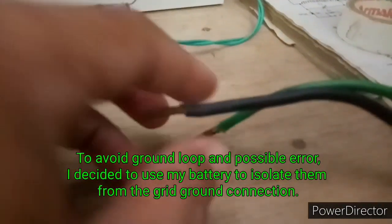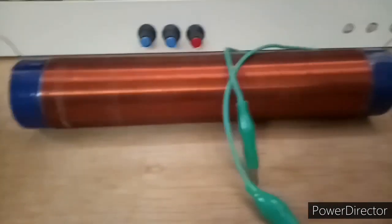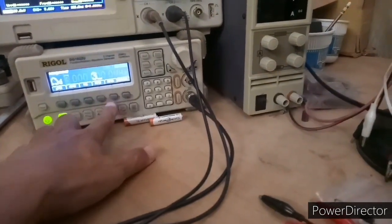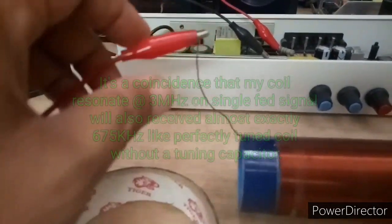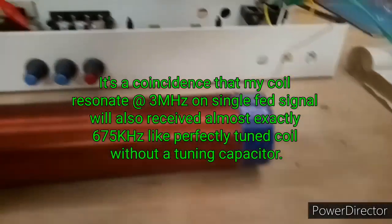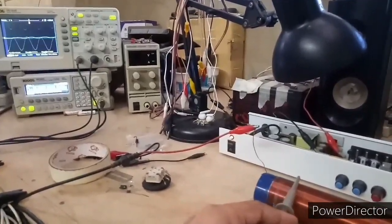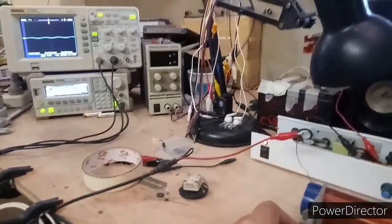The input goes to the class T amplifier. This is a built-in SMPS and I decided to use my battery to make sure there's no unwanted ground connection. The other connection goes to my telescopic antenna just inside the building. I'd like to turn on the signal generator and connect the red clip on one side; the opposite side is not connected.